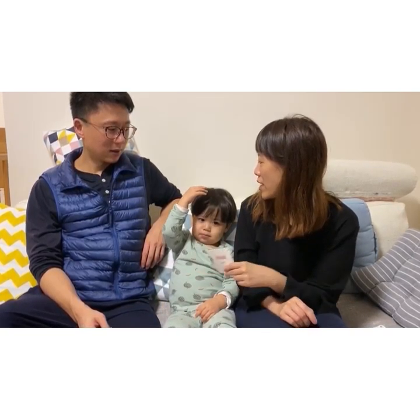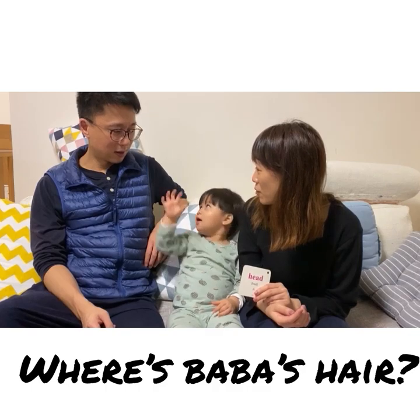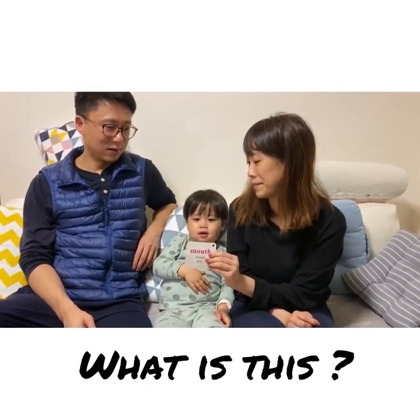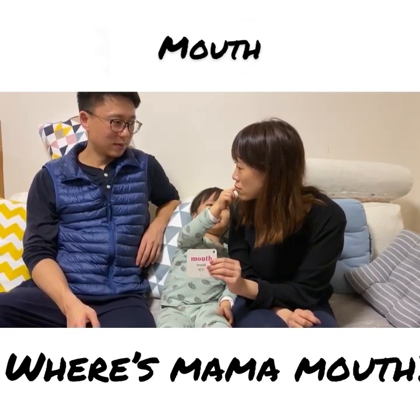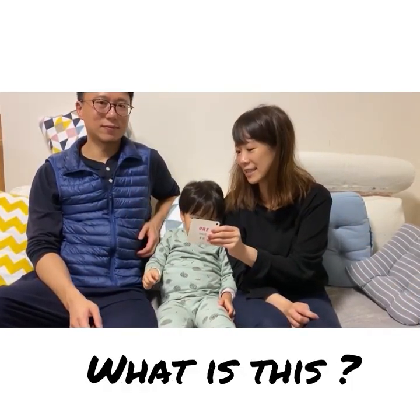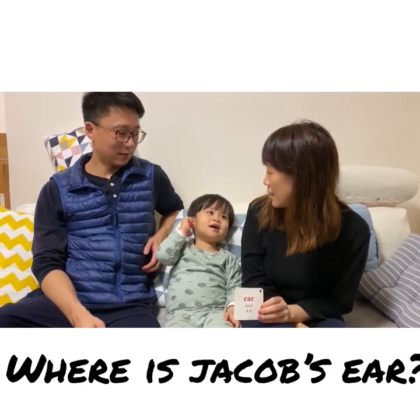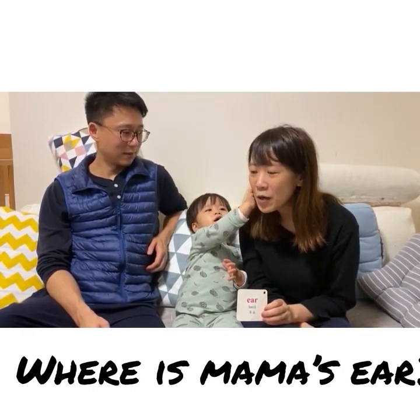Where is Jacob's head? Where is mama's head? Where is baba's head? Okay. What is this? Mouth. Where is mama's mouth? Where is baba's mouth? What is this? Where is Jacob? Where is mama? Where is baba?